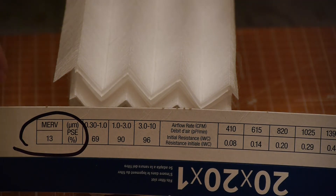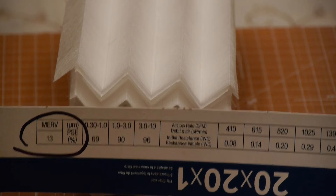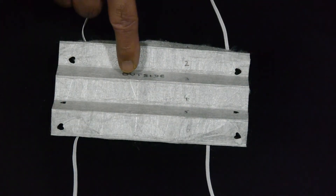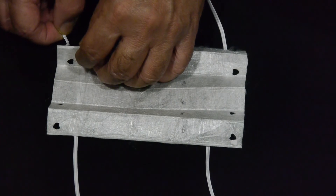It is important to thread the elastic band through those holes properly so that it provides a good fit around the nose and mouth. This MERV 13 filter paper used in house furnace filters is breathable, impervious to water, and the plastic fibers used in these filters will also trap viruses.